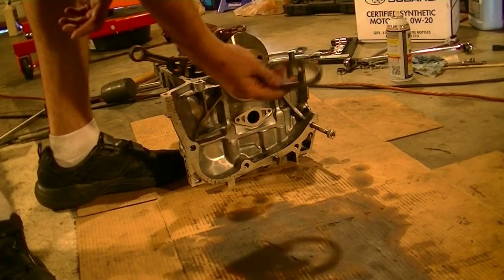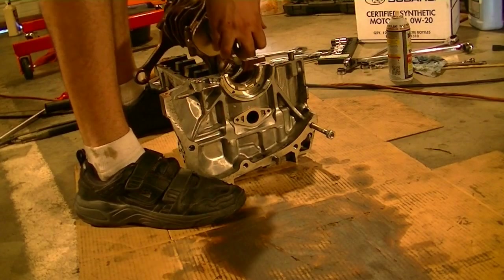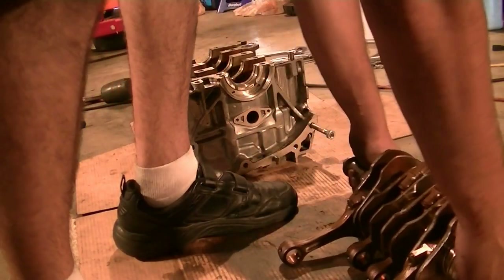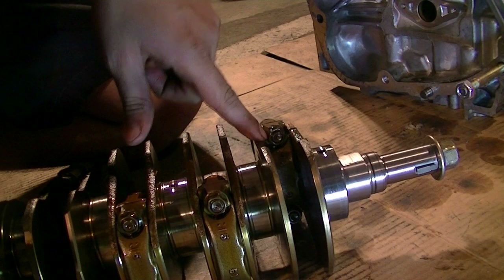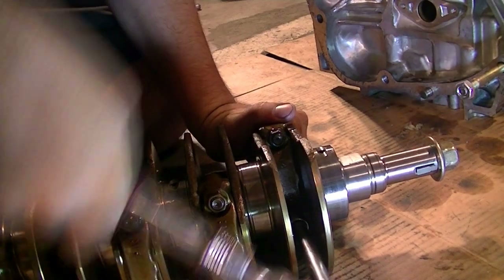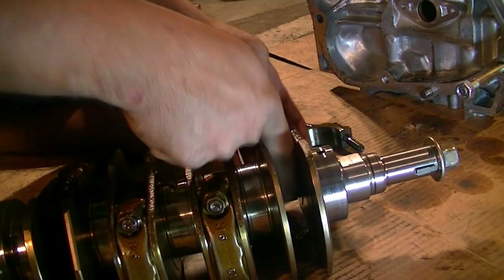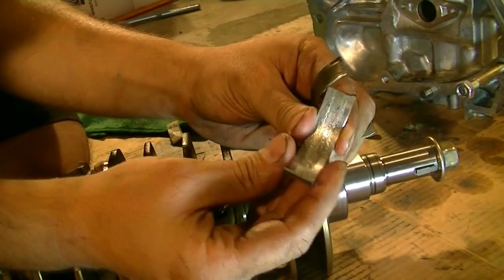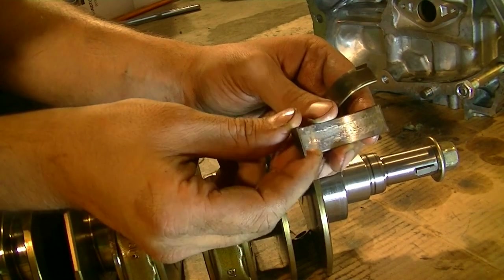We pop off the rear main seal and remove it. Next it's time to get the crankshaft out. The crankshaft had lost a lot of the main bearings. Time to remove this connecting rod, which is held in by just two 12mm nuts. Here are our bearings — and this one is all chewed up badly. This is not dirt; the bearing is severely damaged.